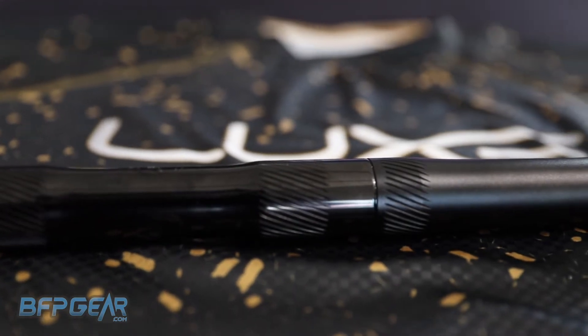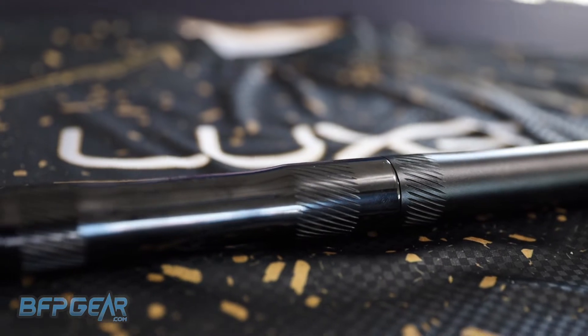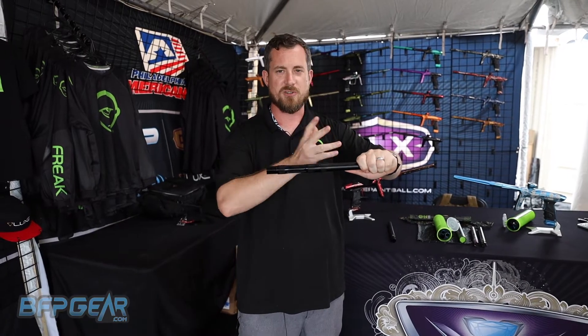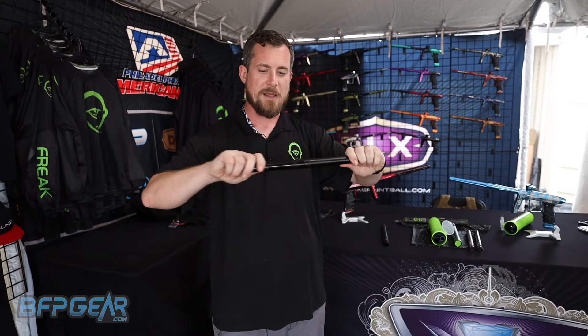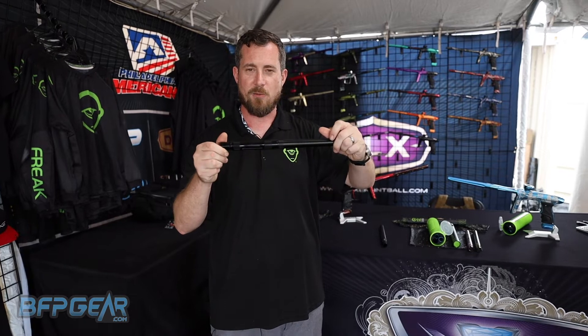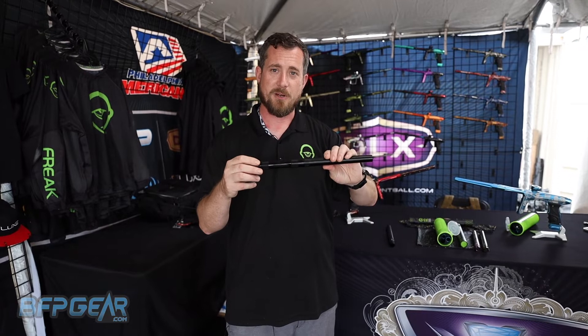Cosmetically, we went ahead and added some great texture here. One of the best things about this texture system is that it can be completely cleaned with a single swipe. If it was a diamond or a more complex texture, you wouldn't be able to just wipe it clean. In this case you can just wipe it clean and get right back on the field — in Expo you only get about two minutes between points, so you need to be able to do that.